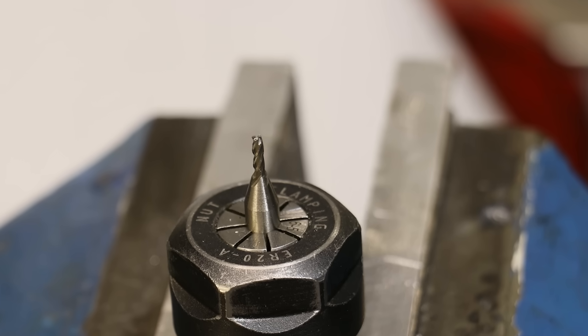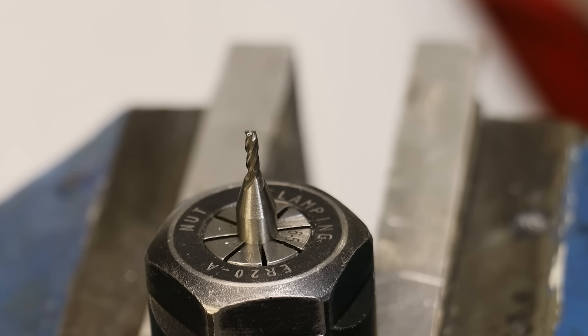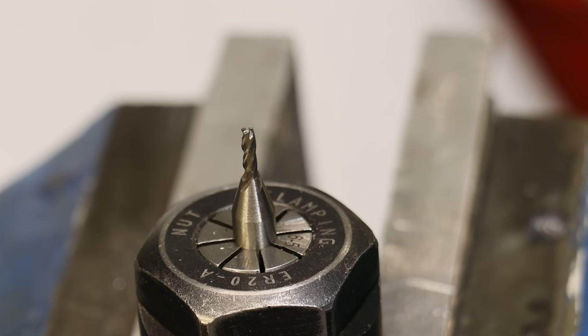It also doesn't help that I recently did some machining with a 2.5mm cutter spinning at about 2000rpm, and despite taking it easy, I still lost a chunk out of one of the flutes. It wasn't the most expensive end mill, but it was an important lesson. So instead of end mills, let's try a different approach.